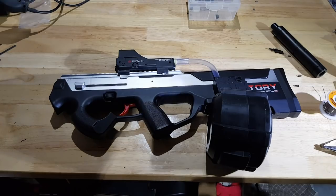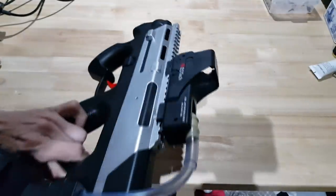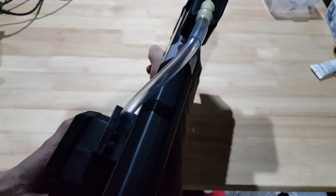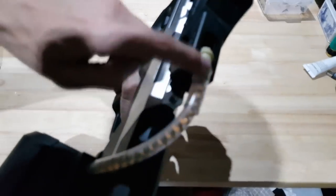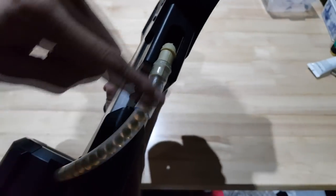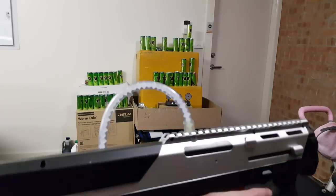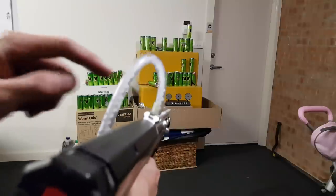Moment of truth - test firing. Let's load the drum mag up, close that up, safety switch. Oh, here they come! I think the 90 degree bend here into the top might be a little bit tight, so I might pop that out and just go a single loop and see how that goes. I've switched to milkies now because the orange ones with the larger diameter were having a bit of trouble feeding, but these ones seem to feed a little bit better.